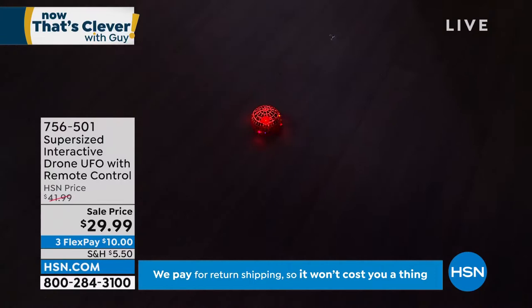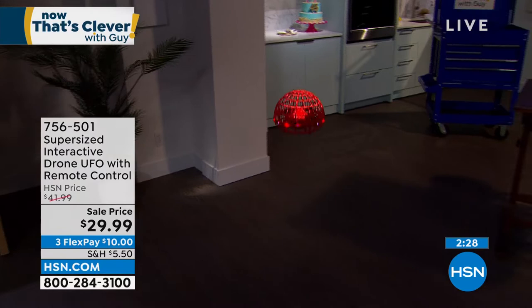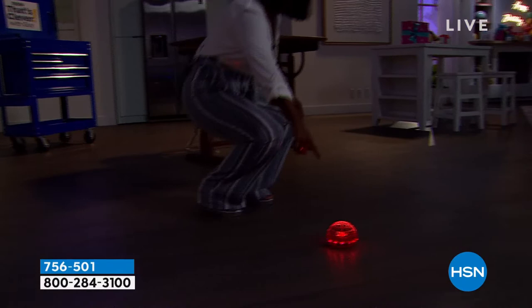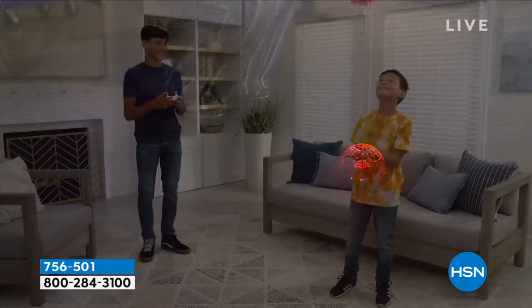We're literally all the way across the studio and the remote control is still working — how cool is that! Even when it landed, it didn't crash land, didn't leave a mark on the floor. This is designed for ease and for fun. The red is great, the blue is most popular — whichever one you're going to do, I encourage you to go ahead and do it now. This is the only planned presentation of this for the whole day.